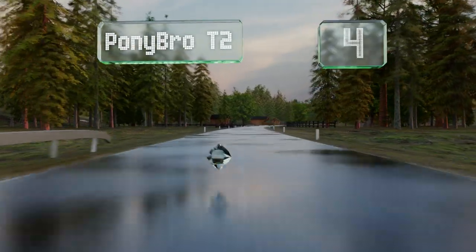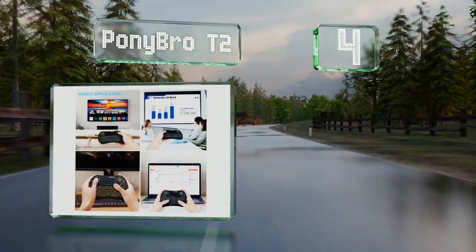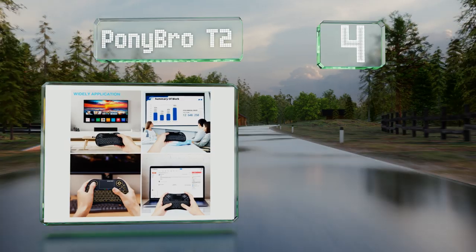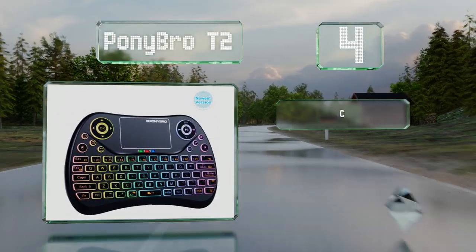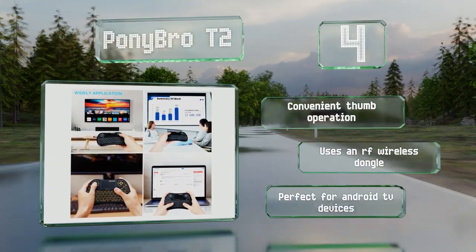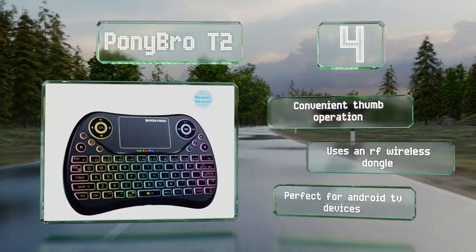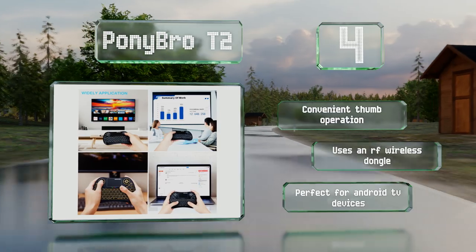At number four, dedicated media buttons, a directional pad, and a versatile touchpad make the Pony Bro T2 one of the best options for adjusting your home theater's video settings and selecting your favorite streaming TV shows and movies. Though it's not suited to typing long essays, it offers a convenient thumb operation and uses an RF wireless dongle.